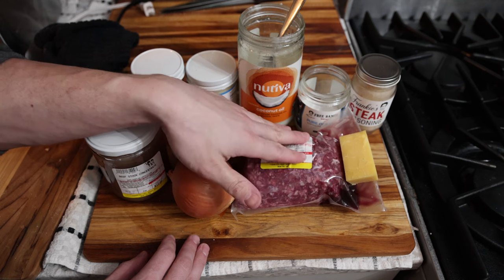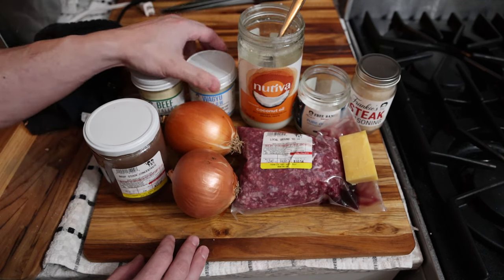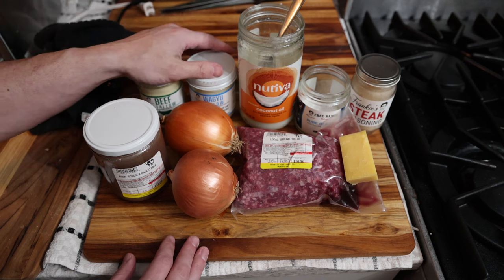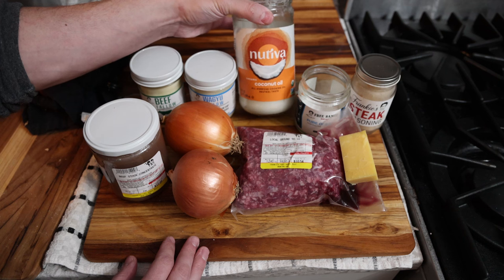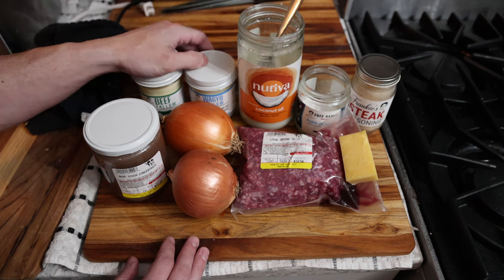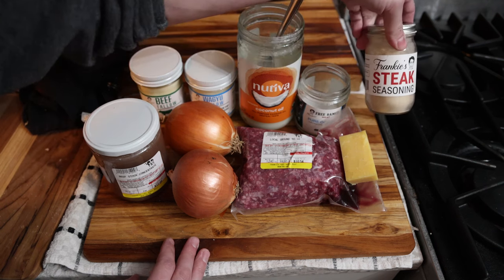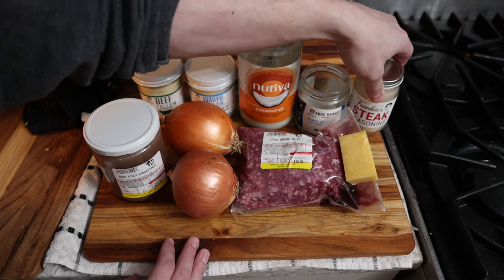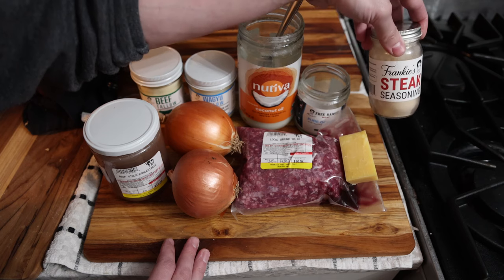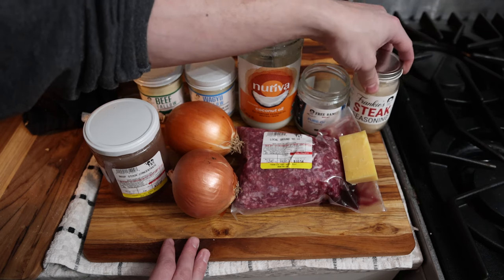If you do need to put a little oil so the burger doesn't stick, you can use beef tallow or wagyu tallow. I sometimes like using a neutral coconut oil because it doesn't add too much extra flavor and doesn't taste super greasy and heavy. Whether you use salt or Frankie's steak seasoning — onion, garlic, and mushroom — it will turn out delicious either way.